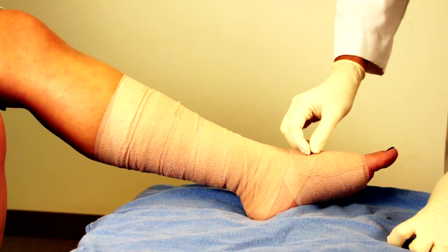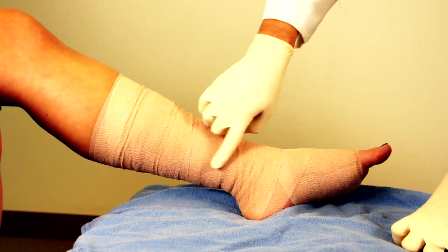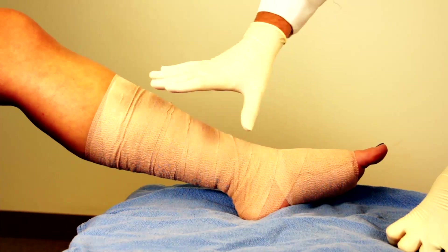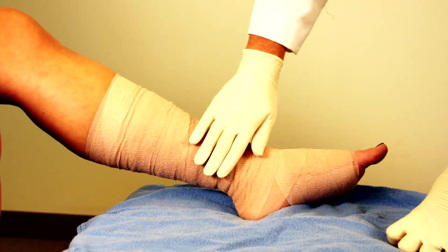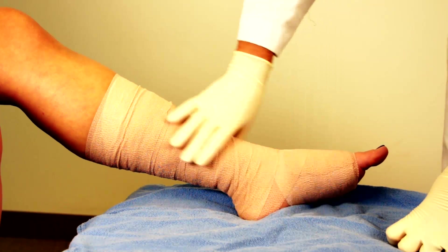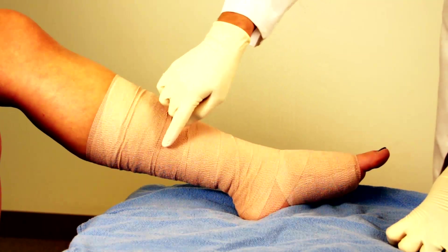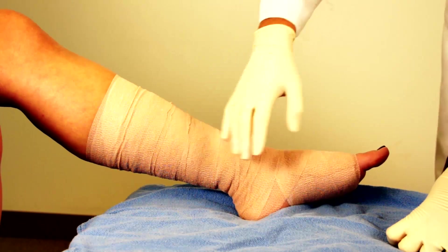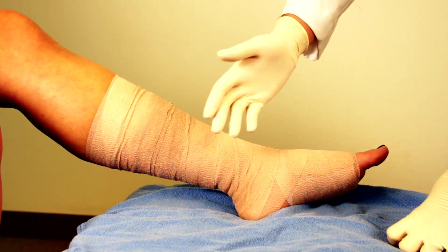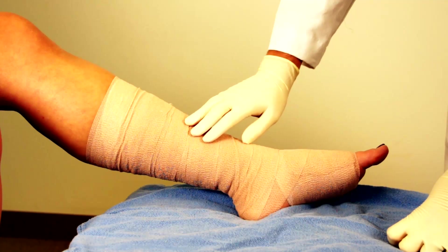The Coband sticks to itself and creates a fairly uniform dressing. Underneath, if you have a venous stasis ulcer, you'll have the appropriate absorptive dressing — maybe a calcium alginate or whatever is appropriate. You can leave this on for up to a week, but depending on bathing habits or wound evaluation needs, particularly if it's highly secretive or potentially erythematous from cellulitis, cut it off and check more frequently.